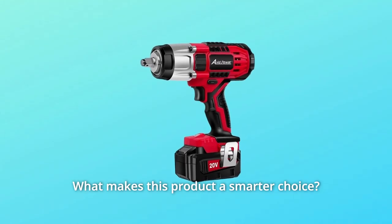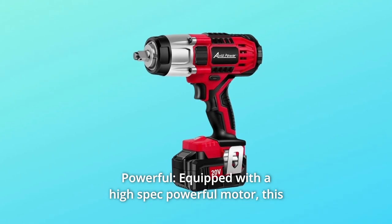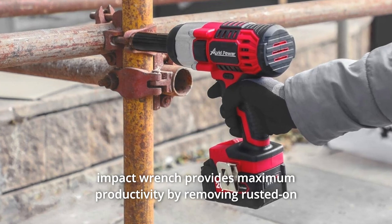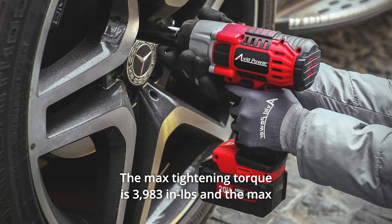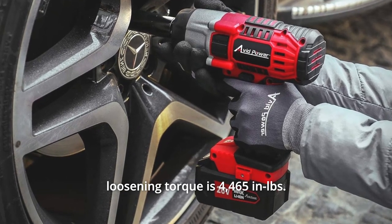What makes this product a smarter choice? Number 1: Powerful. Equipped with a high-spec powerful motor, this impact wrench provides maximum productivity by removing rusted-on or over-tightened nuts and bolts. The max tightening torque is 3,983 in-pounds and the max loosening torque is 4,465 in-pounds.